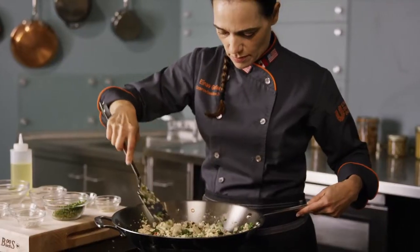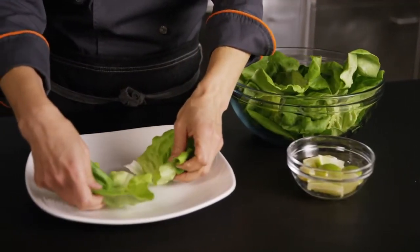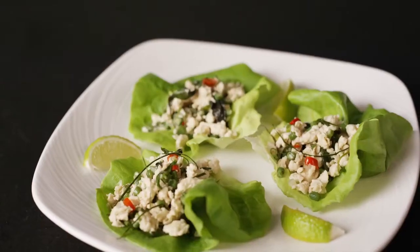The dish is done when the chicken is cooked through and now you're ready to serve. Line a serving plate with your Boston lettuce leaves, spoon the larb into each leaf, and serve with lime wedges.